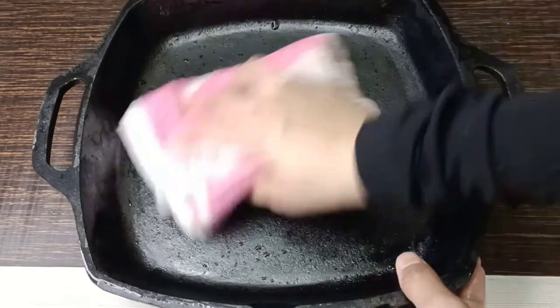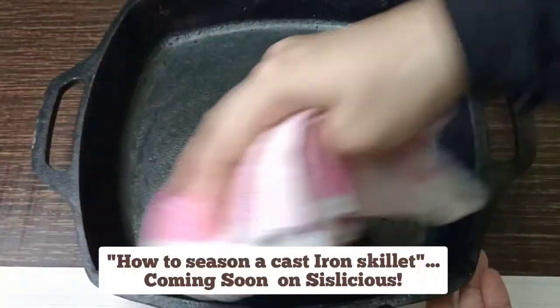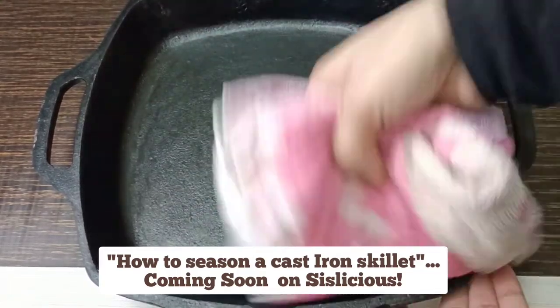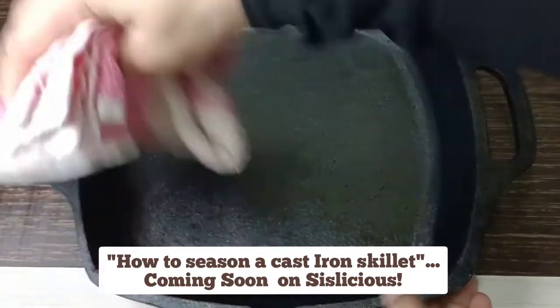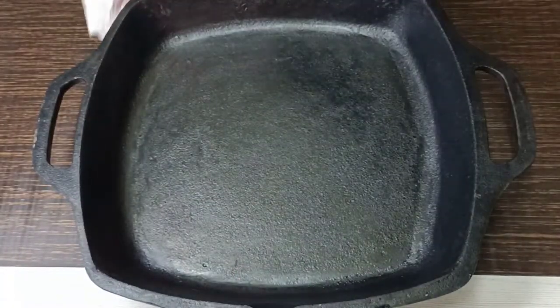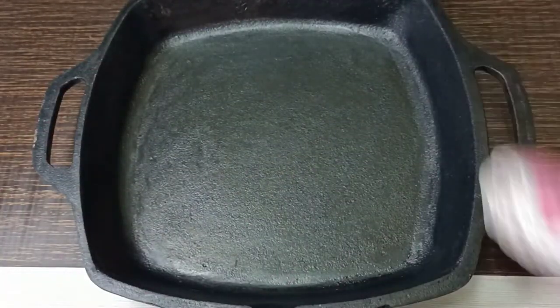I've washed it now — just rub it with a clean towel and it's ready to go. You don't need to season it a lot because it is already pre-seasoned, and they use natural oils like gingelly oil to season the pan, so there's no need for much additional seasoning.